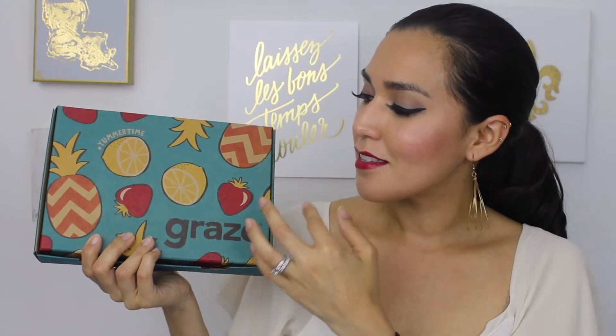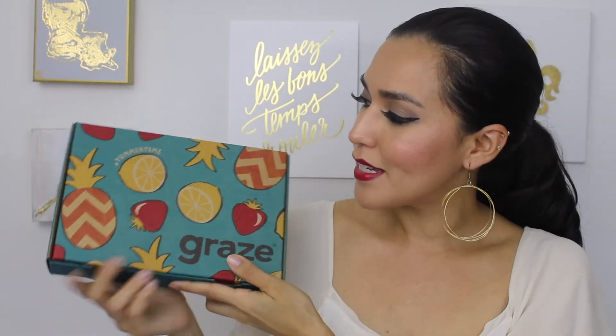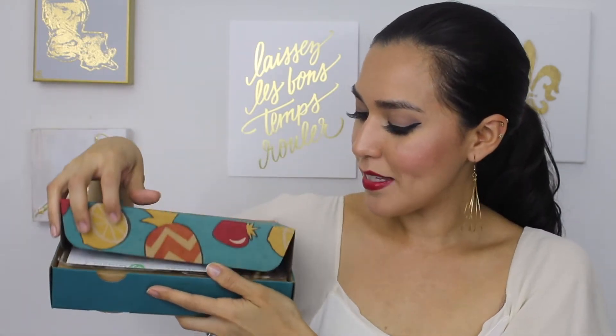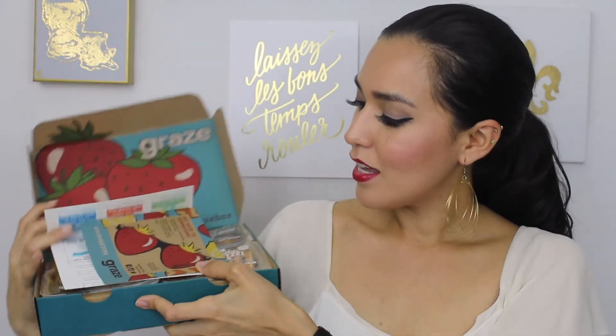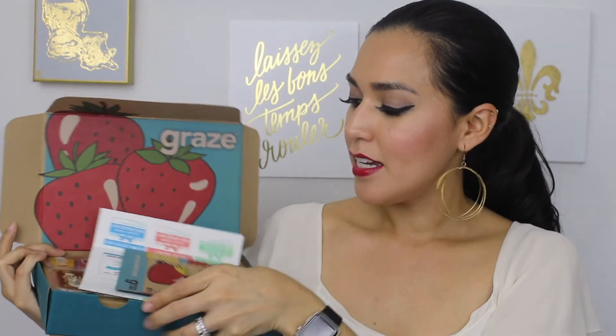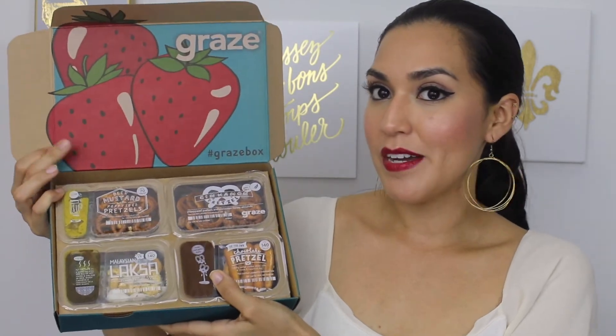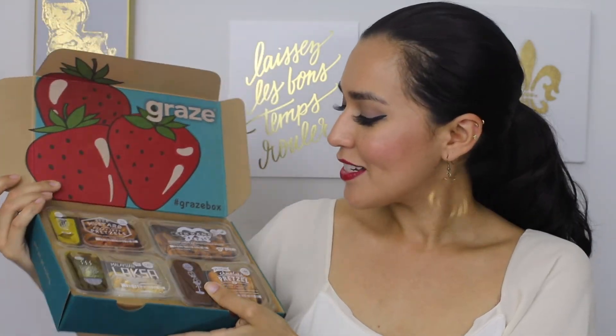As you can see, it's got some fun little printed pineapples, lemons, strawberries — it says hashtag yummertime. So let's open this up. I'm going to set these little papers aside; this is where it has all the nutritional facts. As you can see, it's very cute with strawberries, and it looks like I have some new snacks in this one. I'm just going to start pulling them out and reading them as I go.